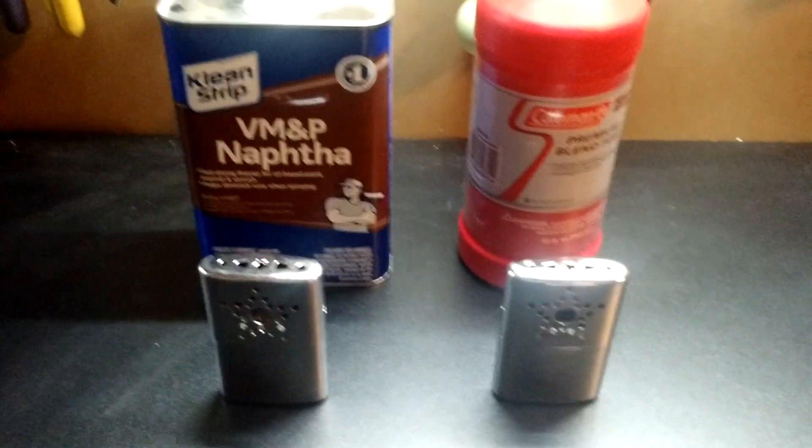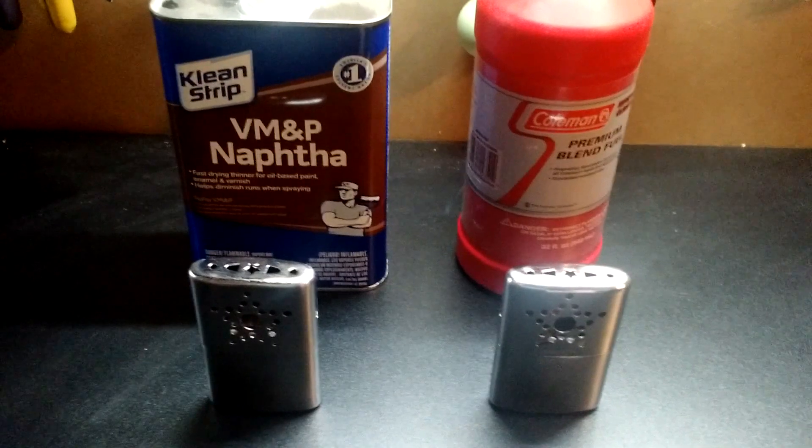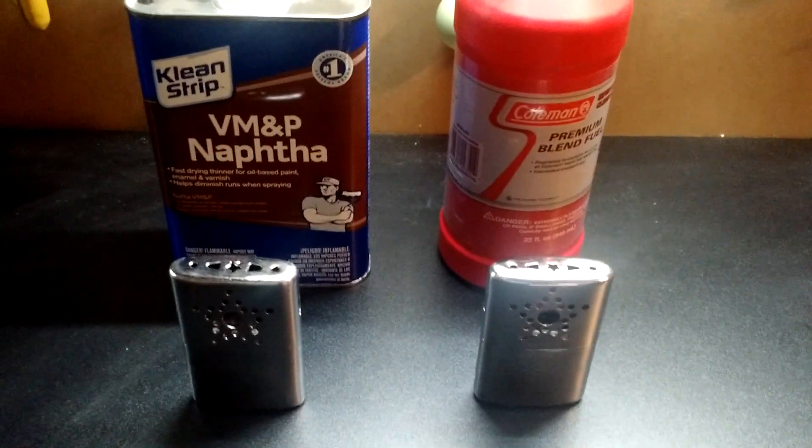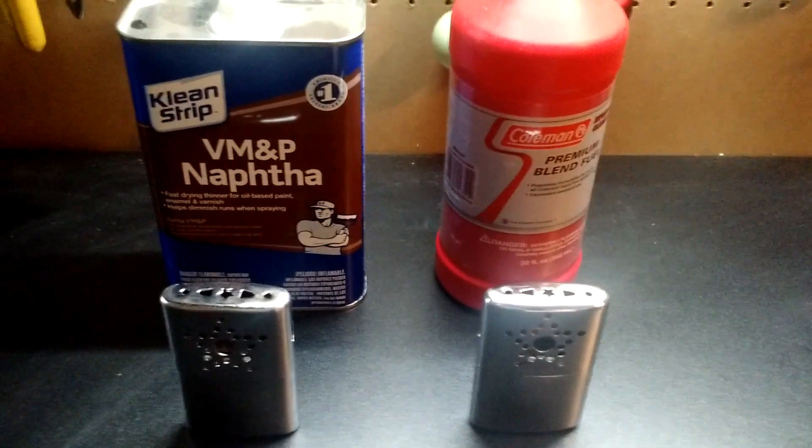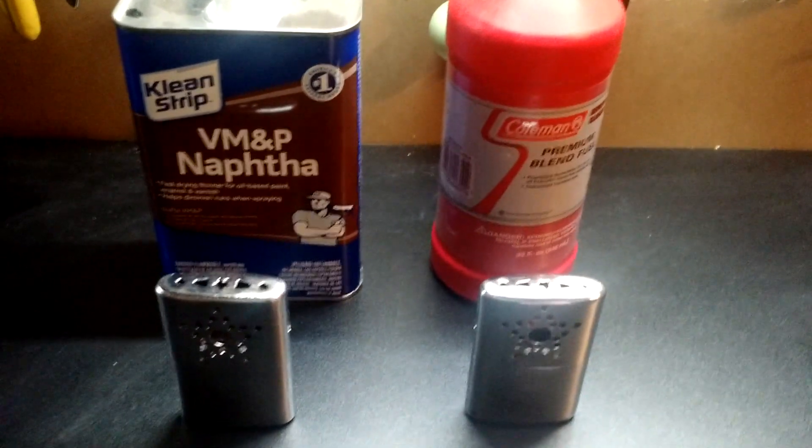Definitely two alternative fuels that are a whole lot cheaper than Zippo lighter fluid. The naphtha on the left was $5.99 from a tractor shop, and the Coleman premium blend on the right was $5.99 from the local big-box store.